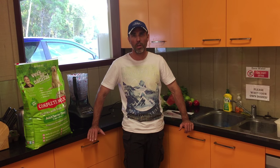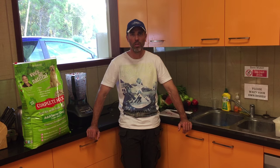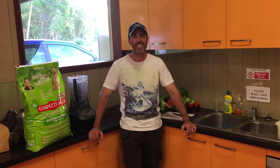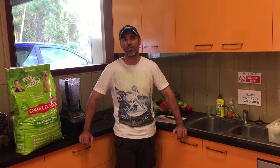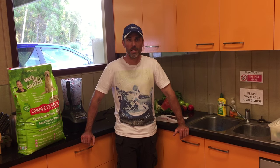BARF stands for Biologically Appropriate Raw Food, and in this context we're feeding a carnivore. A canine is a carnivore — not an omnivore as some people refer to them, or an herbivore. Yes, they can eat plant matter and vegetable matter, and we're going to show you that in a moment, but they don't just go around grazing on plants, grass, nuts, grains, berries, and seeds.